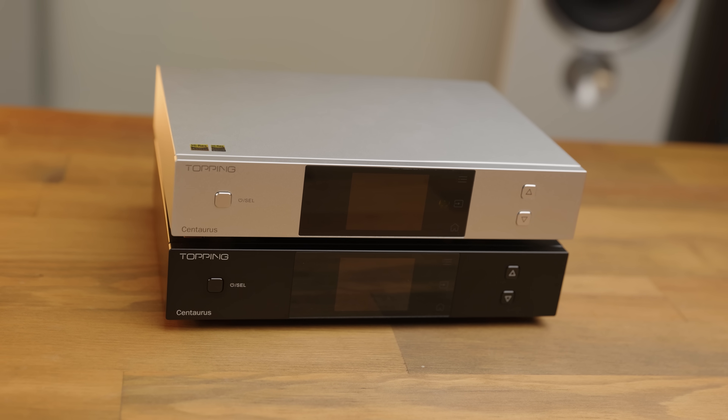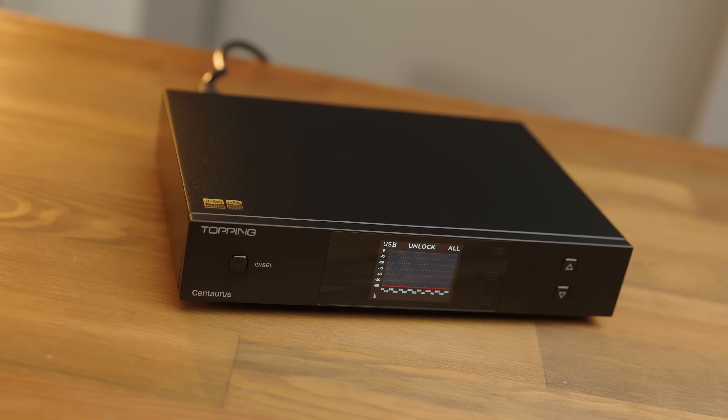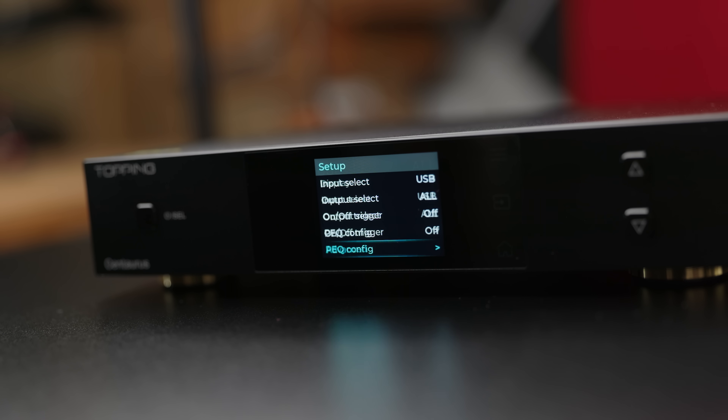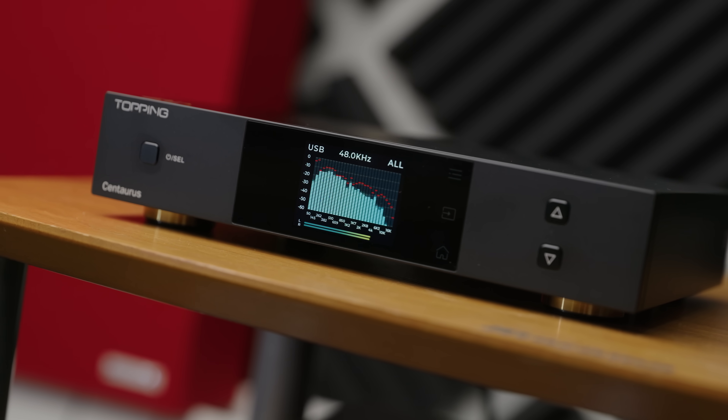That sounded fantastic. Unfortunately, when I got this in, I quickly ran into several pretty big issues. But before we talk about performance, let's have a look at the build. The Centaurus has a matte black or silver aluminium chassis which feels extremely nice. The display on the front is crisp and clear, and as well as providing fairly easy menu navigation, can also function as either a VU meter or an FFT visualiser, similar to something like an RME ADI-2.